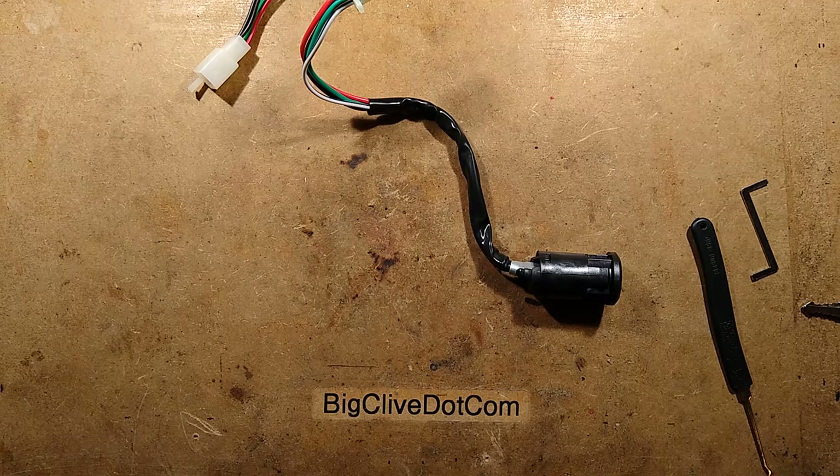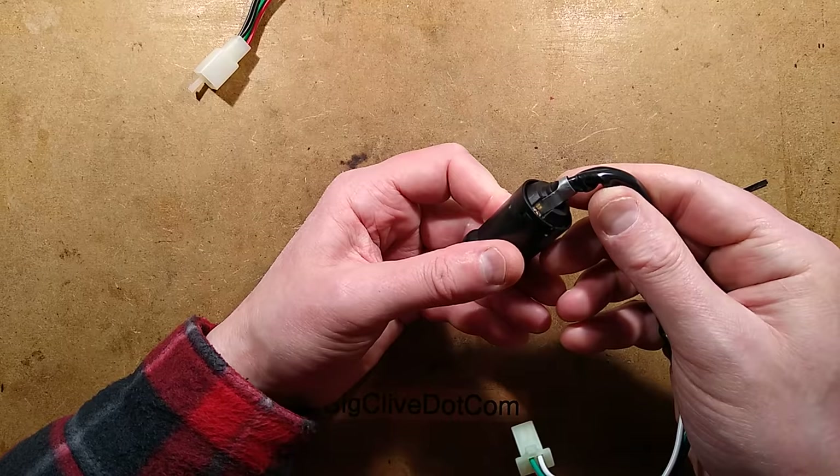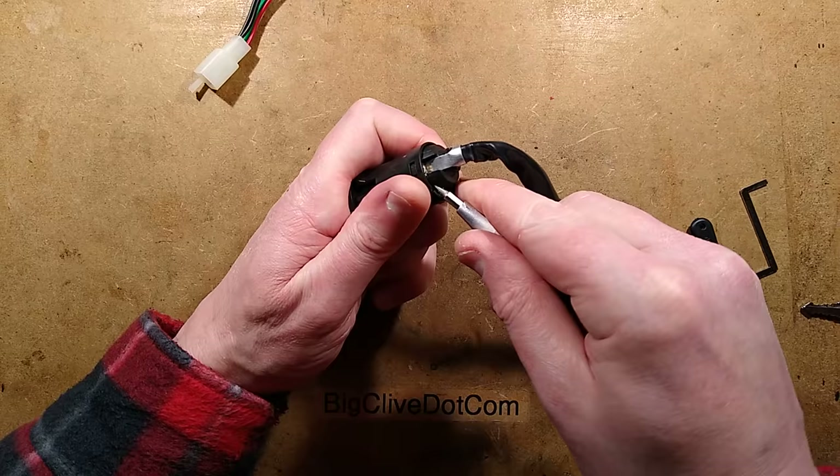Now I've ascertained it's not terribly secure — and even I can pick it, which is quite good. Or bad, really. But then again, you can just unplug it. Let's take it to bits and see what the quality of the actual switch is like inside. I'm guessing it's going to be made down to the lowest price.